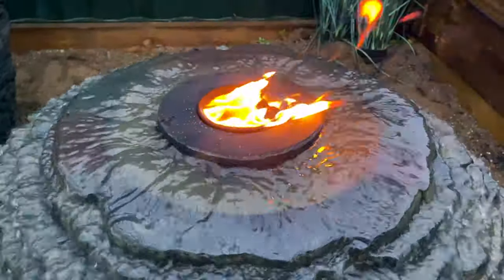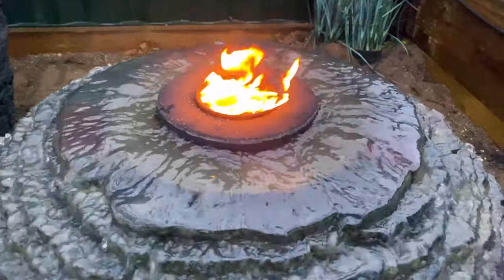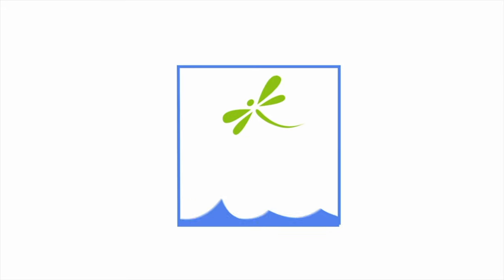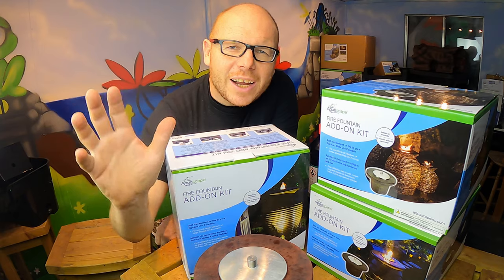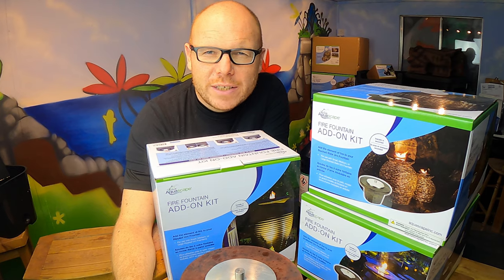Be prepared to be amazed at the difference that fire brings to your Acroscape fountain. Hi guys, it's Mark from AnyPond.com, a trusted resource in the UK for ponds and water features.